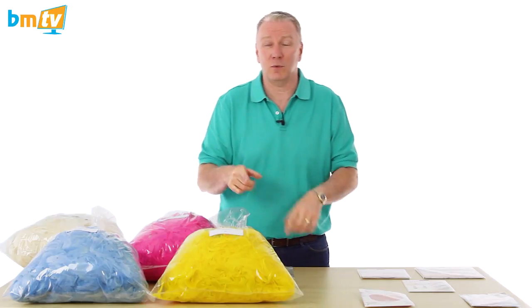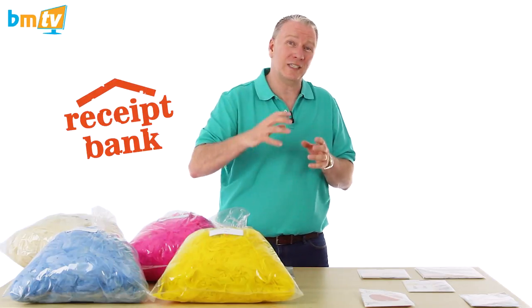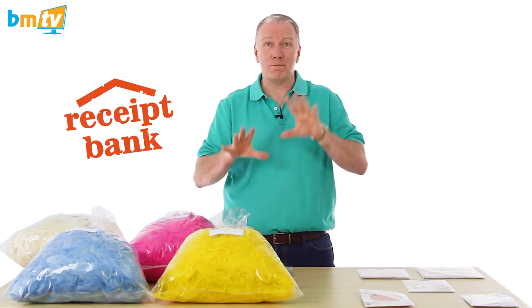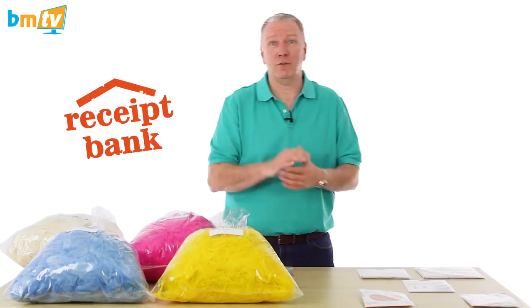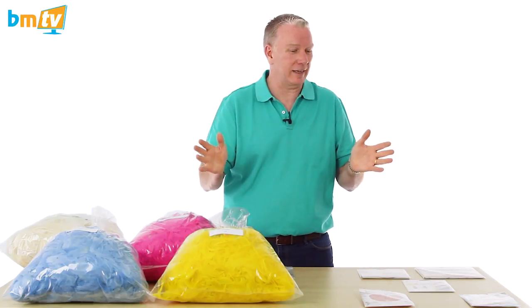Speaking of time saving, we've just started using something called Receipt Bank. We use Xero for our accounts and it links to Receipt Bank — basically our invoices come in there and are automatically checked and put onto Xero. It's fantastic, all done by technology. Absolutely amazing — have a little look.